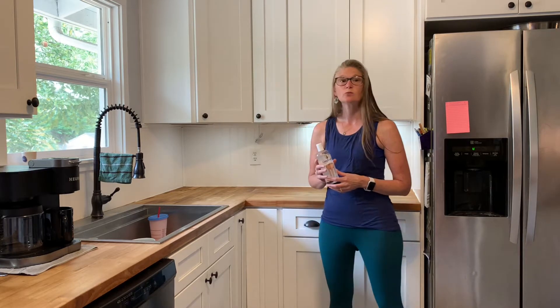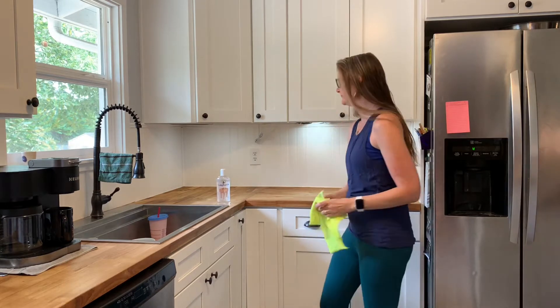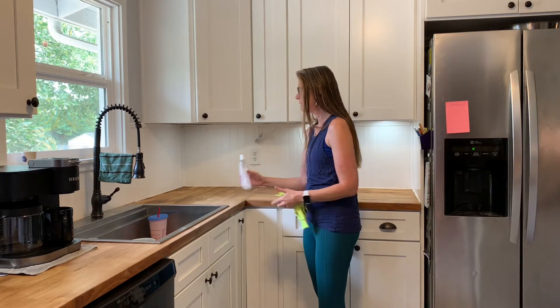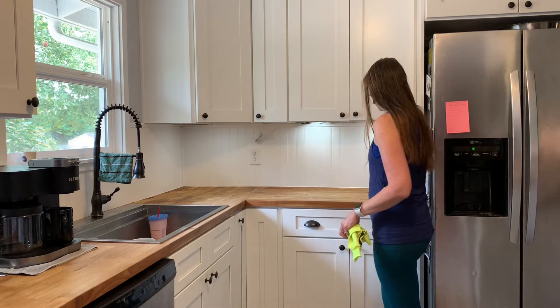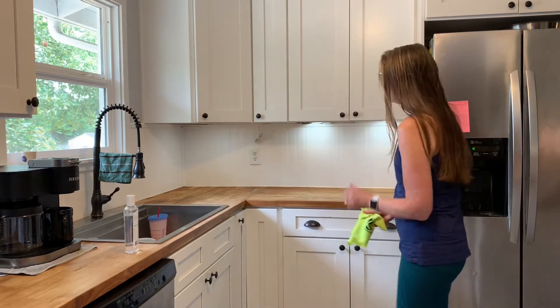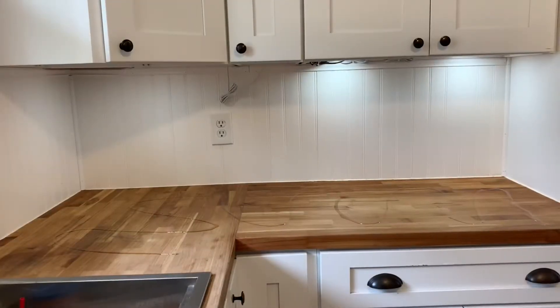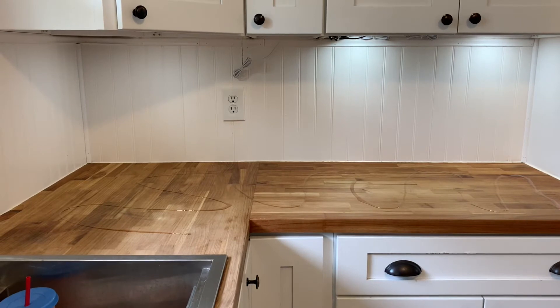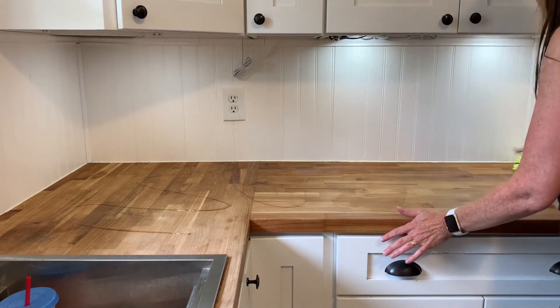What I'm going to use is a rag that I plan on throwing away — I'm not going to wash all the oil off a rag. I'll use one of my t-shirt rags and I'm going to just lay the oil on. You can always use more if you need more, but you want to start with just a little swirl of oil. I'm just wiping the oil onto the counter with the grain.